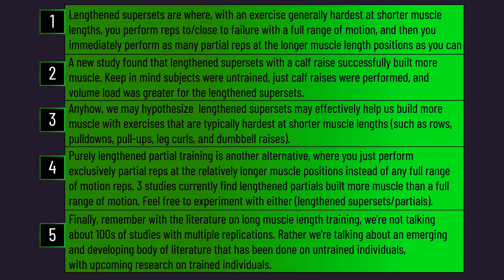Thank you for making it to the end of the video — here are the summary points. Feel free to check out the Alpha Progression app or our recent deep dive into building the triceps.